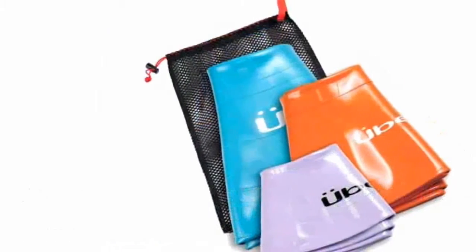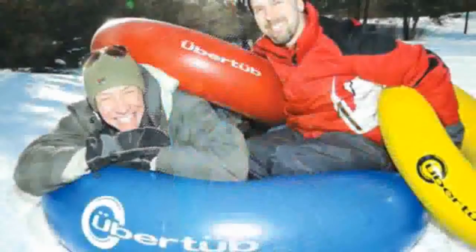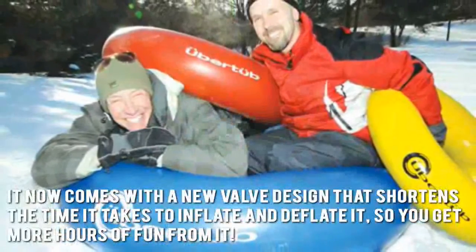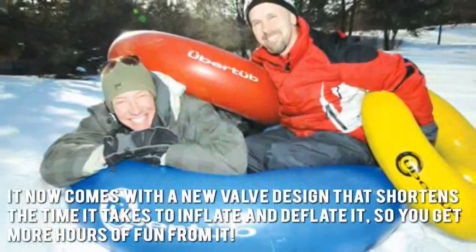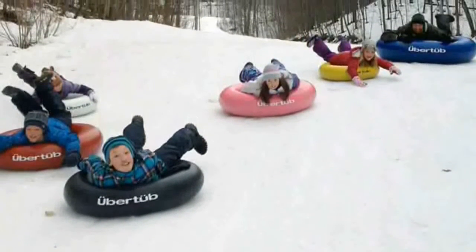Let's look at some of the main positive aspects: it's rugged, it's durable, and it's fun. It now comes with a new valve design that shortens the time it takes to inflate and deflate, so you get more hours of fun from it. Another plus is that it's not just for summer, since you and your family can also use it for sledding during the winter.